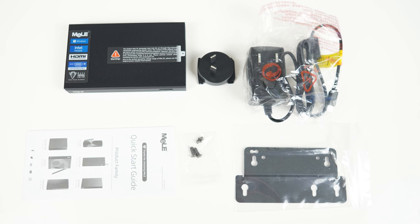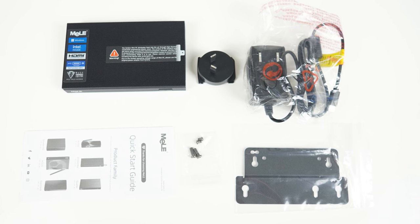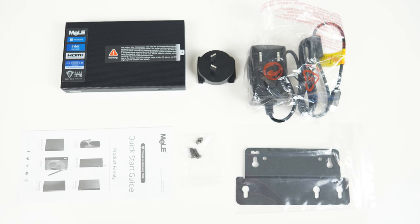There's also an audio jack, dual HDMI 2.0 for 4K 60Hz, a CMOS reset hole, and gigabit ethernet — so three 4K 60 monitors with this one. Part of the accessory package is a monitor mount, USB-C power supply, screws, and quick start guide.